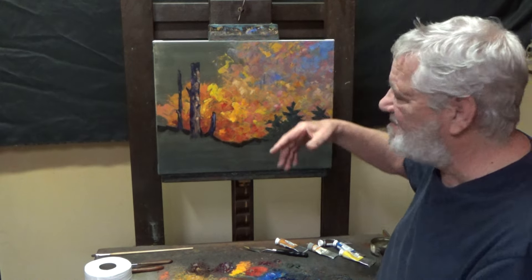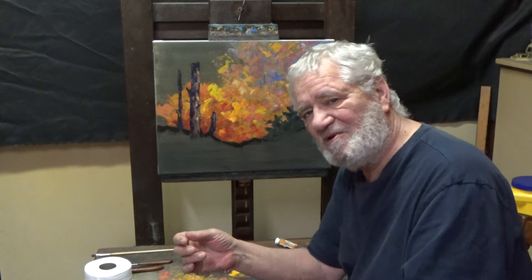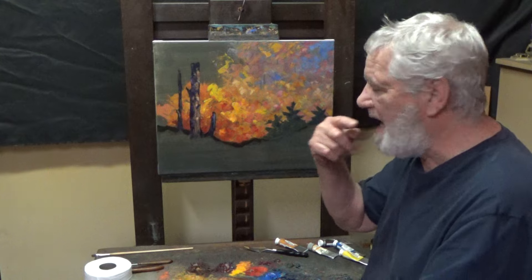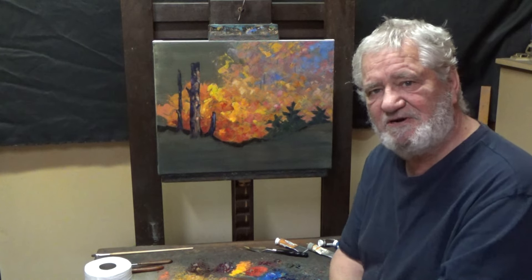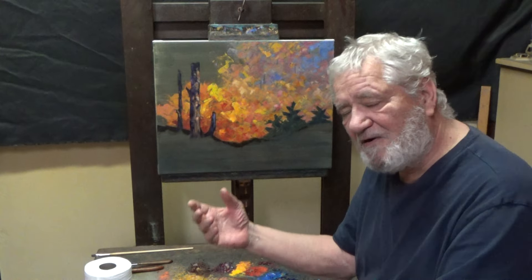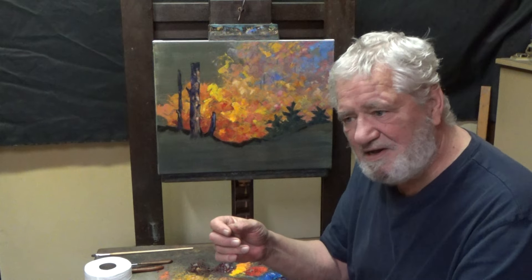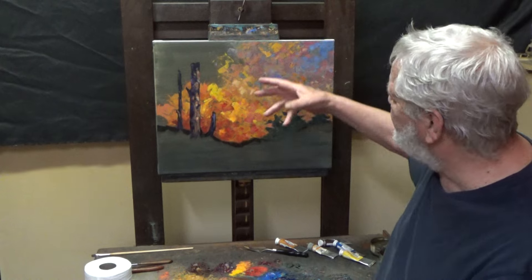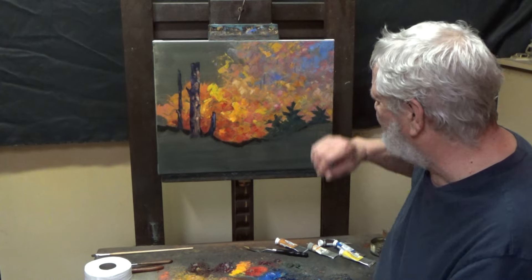We've got sky represented by cobalt blue, ultramarine blue, and a bit of white, dirtied up with some yellow ochre and alizarin crimson in places. But for a few strokes, it's just cobalt blue, ultramarine blue, and white. So we see our sky coming in softly, not too important.